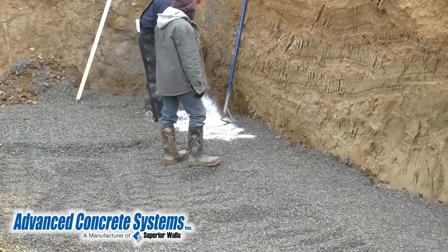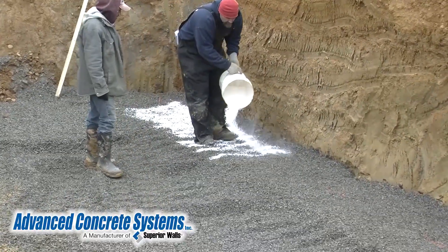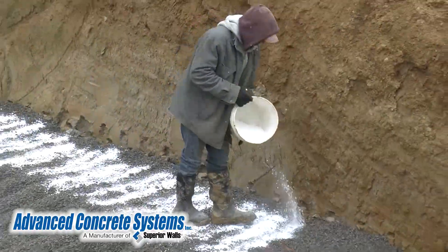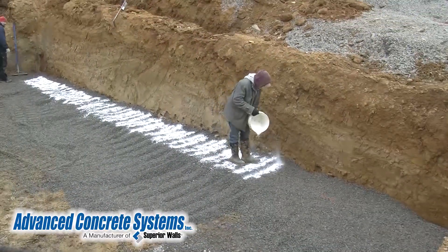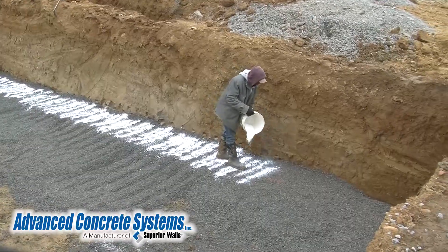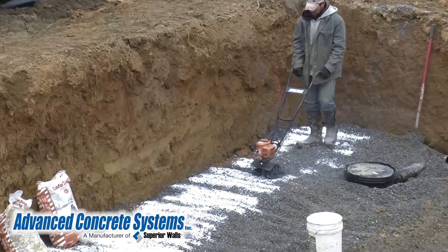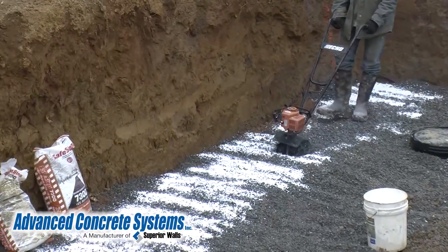Next, calcium chloride is added to the stone along the perimeter where the walls will be set. This is done so the stone does not freeze solid before the walls are set. The stone must stay loose so when the walls are set, they can be adjusted in place. After the calcium chloride is spread, it will be mixed into the gravel with a rototiller.